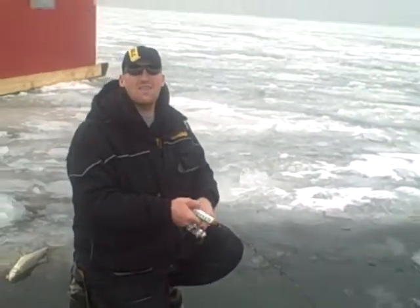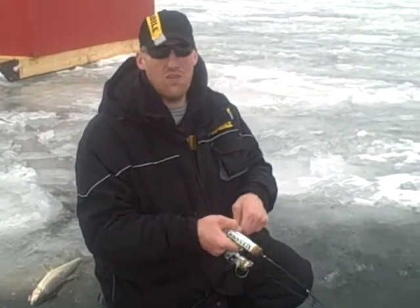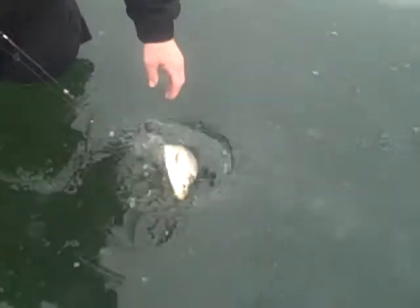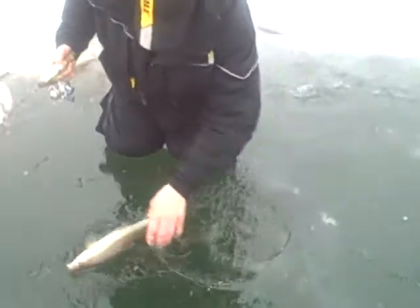Check out our website at Ice Fish Green Bay if you want to check out the latest YouTube videos. Ice Fish Green Bay — here it is at the hole. Another nice one there. Beautiful.